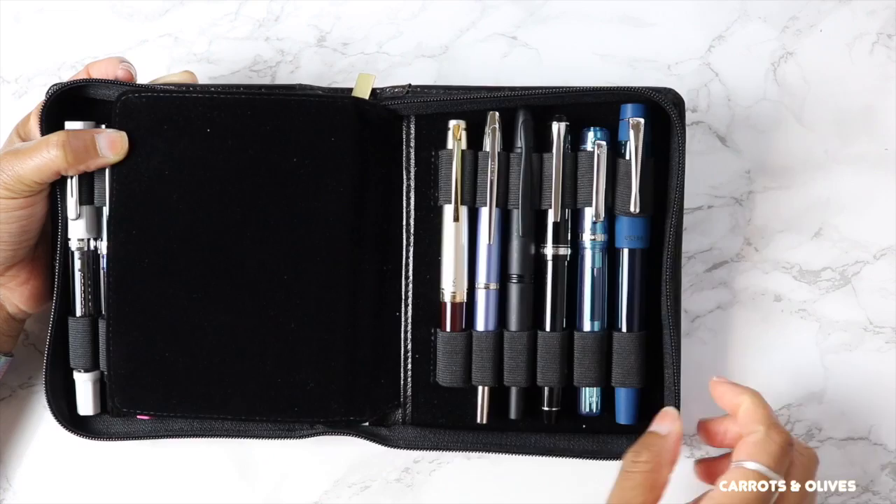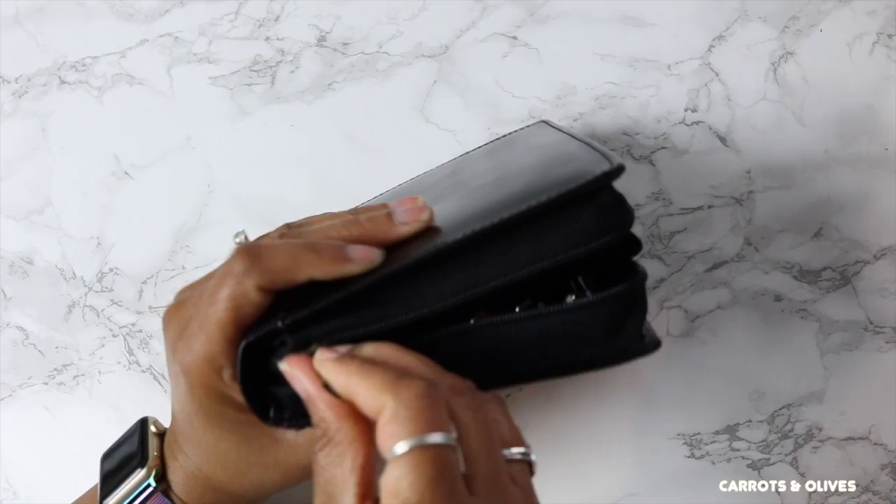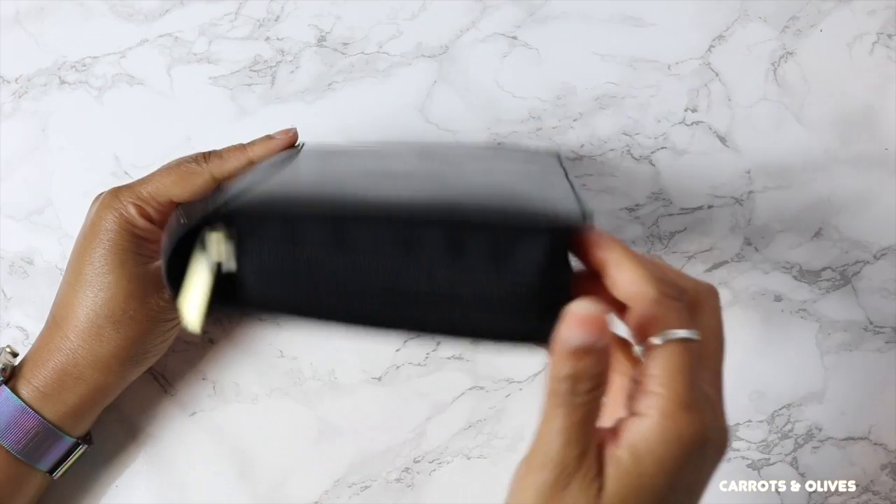If I close it, it fits very well. You can't really tell which way is the front, which is kind of nice because then you don't have to worry about everything always facing the right direction.